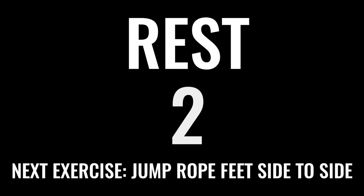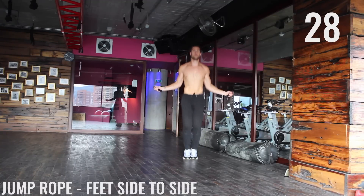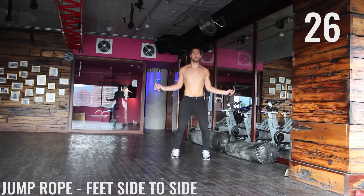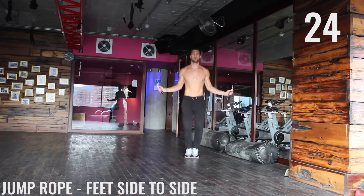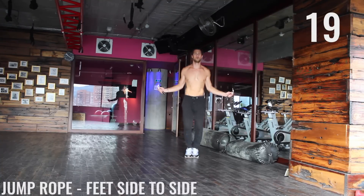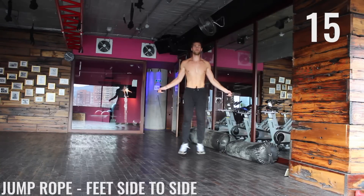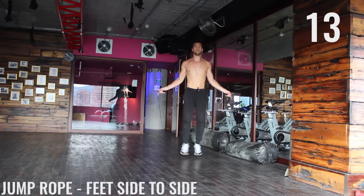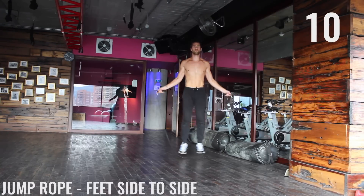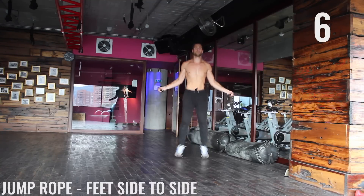We got feet side to side coming up. Here you're just bouncing again on the balls of your feet — in and out, in and out. You want to stay as light as you can. Don't pound your feet against the ground. Just try to stay light. You're literally grazing the ground with your feet. Just imagine yourself as light as a feather — so smooth.